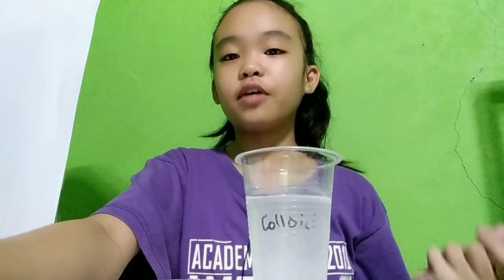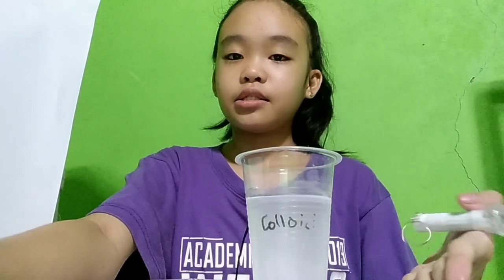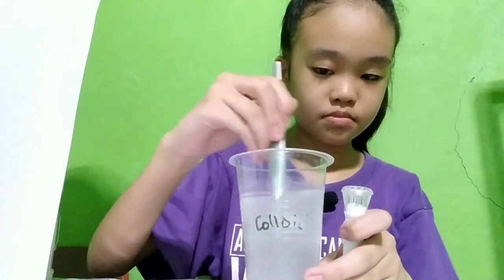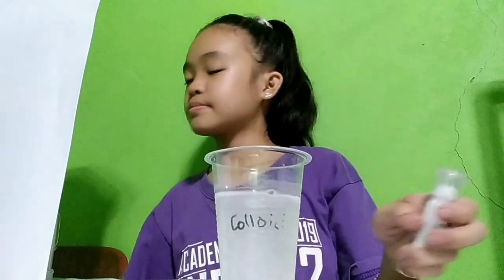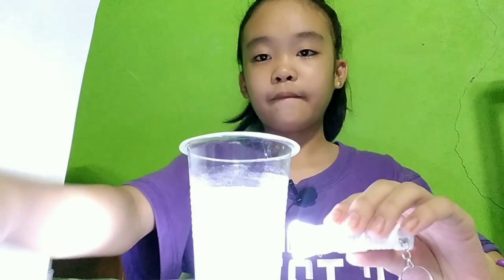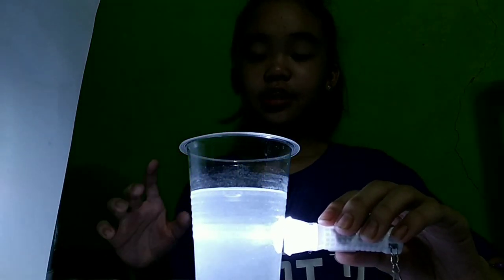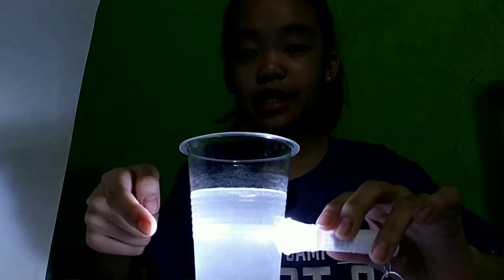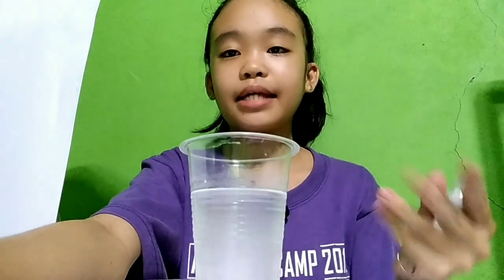Now, let's observe the last one — our colloid. Let's mix it. Now let's put the light. Okay, let's remove the light. Focus. There's a line on it. As you can see, our colloid has a line on it, which is the light. The light hits the molecules on our colloid. And that is what we call Tyndall Effect. Thank you.